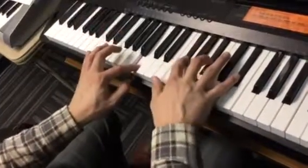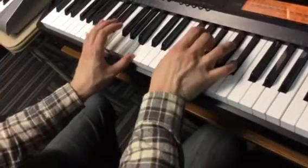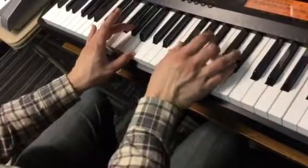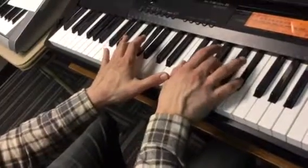First one: that's B, F sharp, A sharp, and D sharp. And you're going to switch over to this one: G sharp, F sharp, B, D sharp.